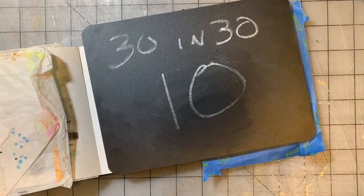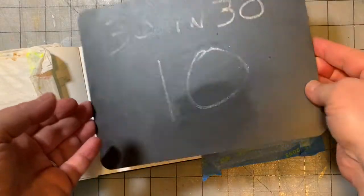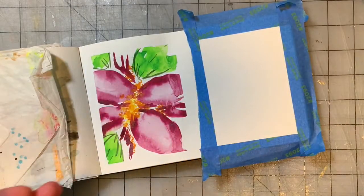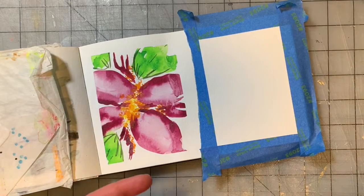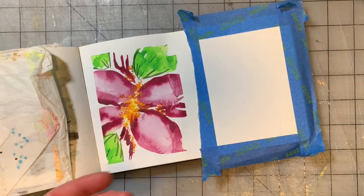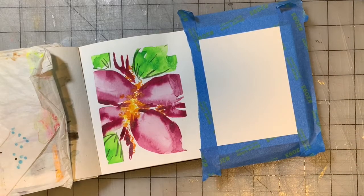We are here for painting number 10 on our 30 Paintings in 30 Days project. If you're finding this talking part of the video, it is unlisted on YouTube, and if you're finding it and you're not on Patreon, not sure how you did that, but welcome. Leave questions, comments, or concerns in the comments below. If you'd like to join Patreon, it is in the video description.